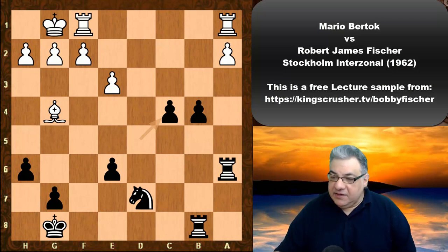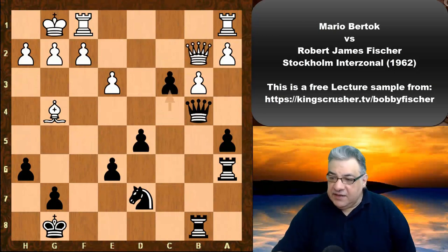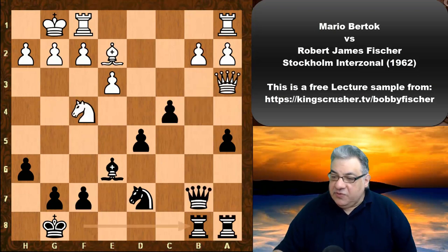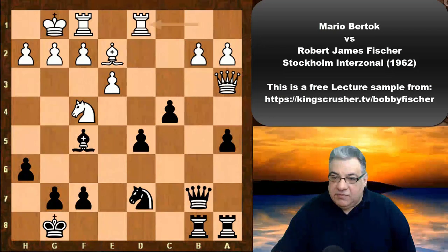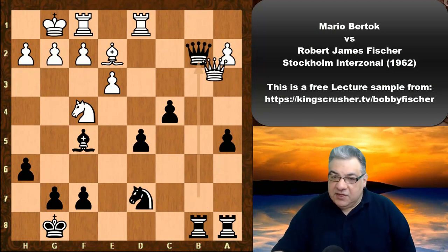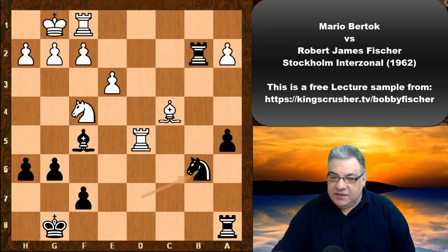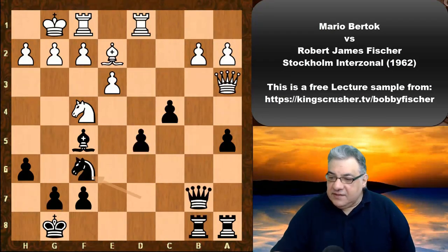If instead of Queen takes b4 we look at Queen b2, c3 — again the passed pawn is dangerous for white. So we see Rook ab1, but then Bishop f5. The rook moves and here Nf6, reinforcing d5. Not taking immediately on b2 because that's only a small edge for black in that situation. Fischer just leaves that pawn to stew.